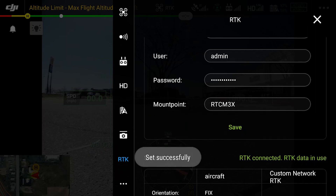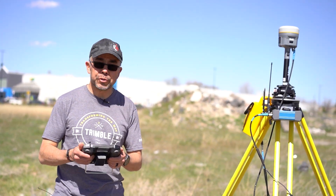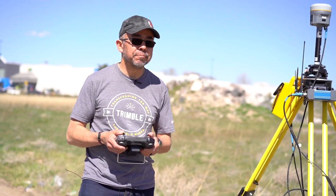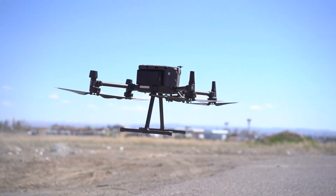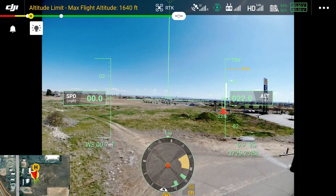Once we hit Save, you can see it says 'RTK connected, RTK data in use.' Now that you have RTK information coming wirelessly to the controller, it's time to fly. Let's go take off and fly. Home point updated. Taking off.